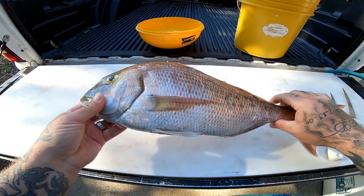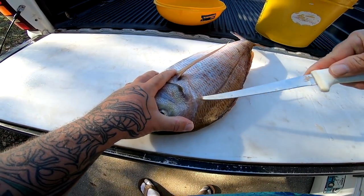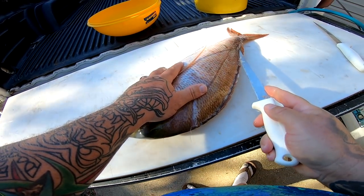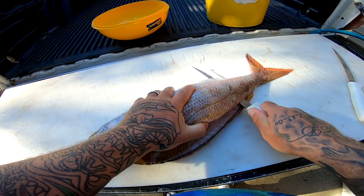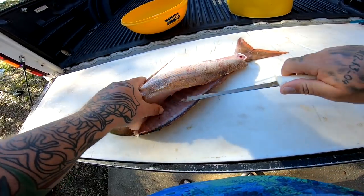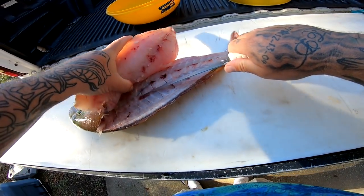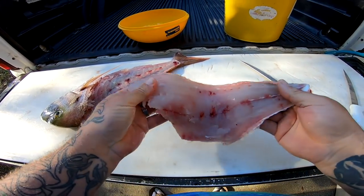Alright, I got my big red porgy here — or pinky. This is a nice one, probably one of the biggest ones I've ever caught. I'm going to go ahead and clean this up real quick. It's a pretty easy fish to clean. We're going to do this fish two different ways. Going all the way down the backbone here — make sure you hear that clicking sound so I get all the way to the backbone. Come across these ribcages and make a cut right here. And there we go — really nice porgy fillet.